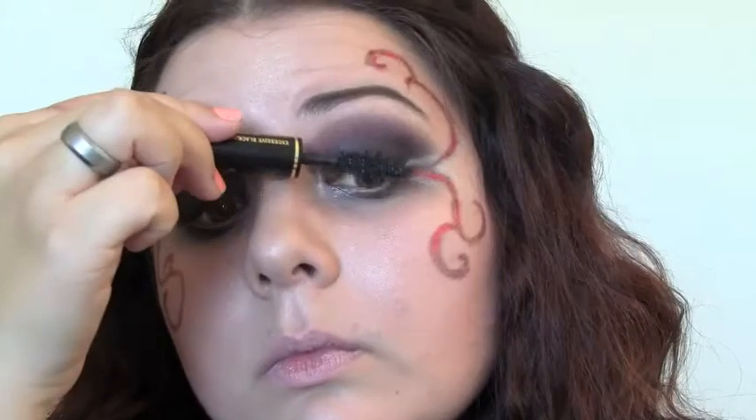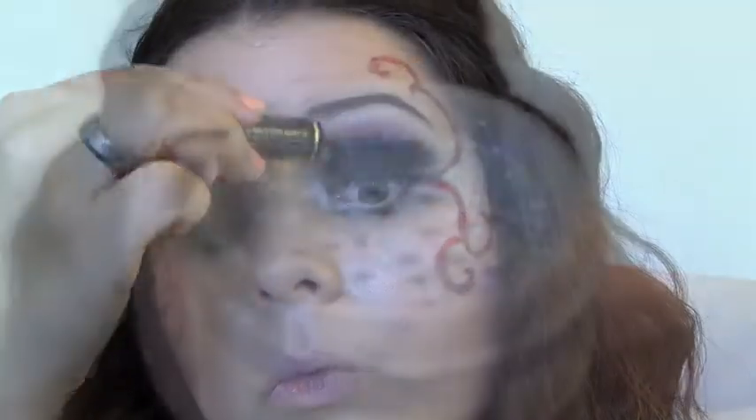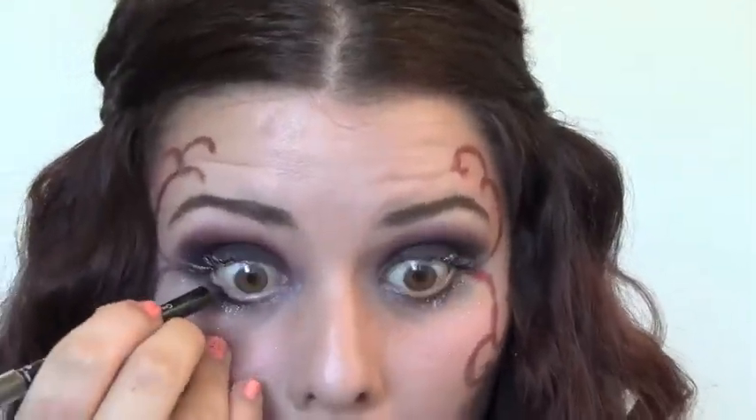Take your favorite mascara and do one coat on top and bottom. Now I'm doing a second coat, and I'm going to dip my finger into holographic glitter and press it into the wet mascara. So: one coat, then press the glitter right in — it just gives your eyes a really bright, fun effect.